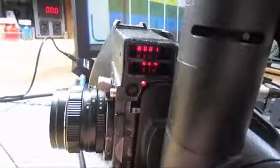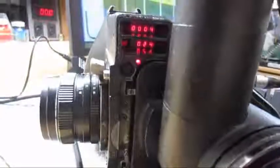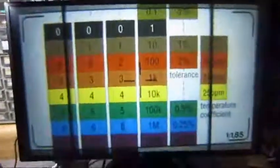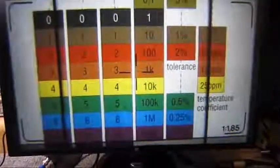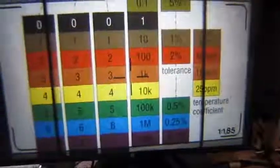I will run the 353 at 24 frames per second. I can switch to run position — the camera is running 24 frames per second and we have a flicker-free image on the monitor screen. I will stop the camera.